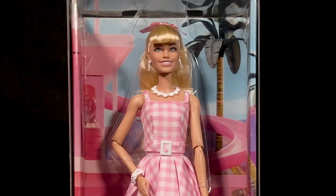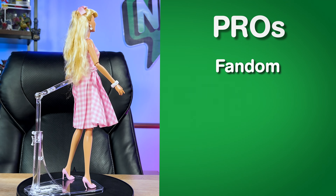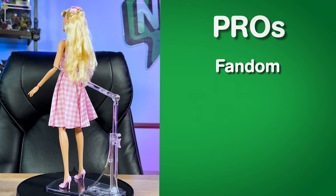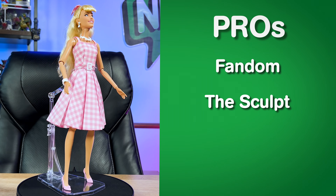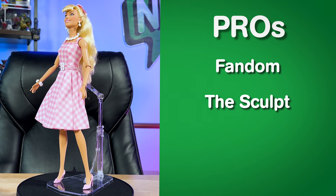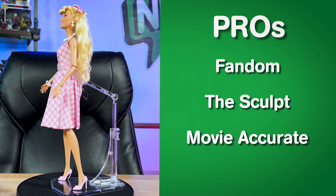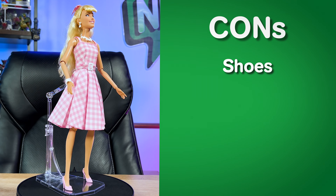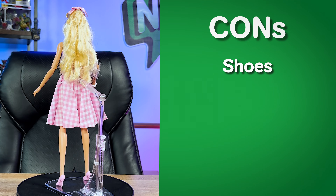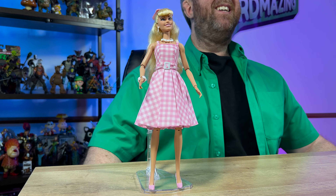Let's move on to my pros and cons opinions on this collectible Barbie doll. The pros — fandom: if you enjoy collecting Barbie dolls or are a fan of the current Barbie movie, this is sure going to be a doll you want to add to your collection to display your fandom. The sculpt: I can't stress enough how awesome Mattel did getting Margot Robbie's likeness on this Barbie doll, plus I'm really impressed with how well this doll moves and articulates. Movie accurate: for the most part I think this doll is pretty Barbie movie accurate in its look, clothing, and accessories. The cons — the shoes: they look great but it's a pain that they keep falling off with just the slightest movement. I have to admit I'm actually super impressed with how well this Barbie doll is — being my first one, maybe only, who knows, there could be a new segment on this show.